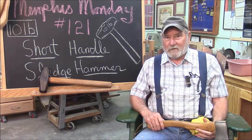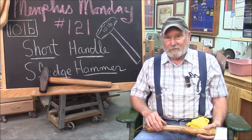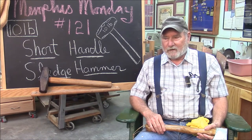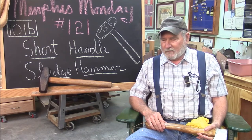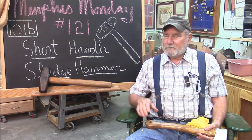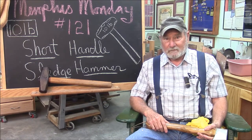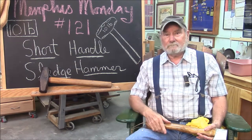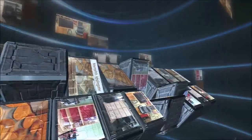I think we've got some takeaways. You saw just how easy it is to make a handle — you don't need any fancy tools. You can do it with a sander, you can do it with a file. Make sure you like and share and all that other stuff you do on the internet. Make sure you're back here next week for another exciting Memphis Monday. Thanks for playing along. Bye.